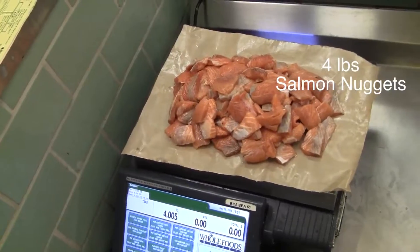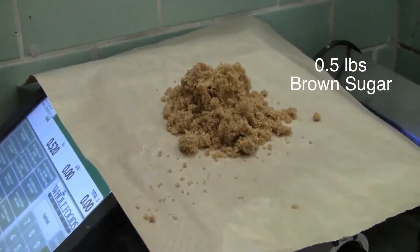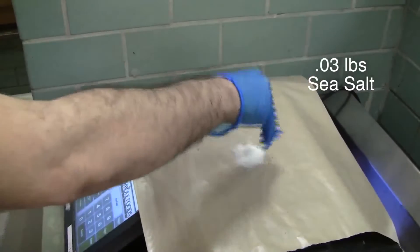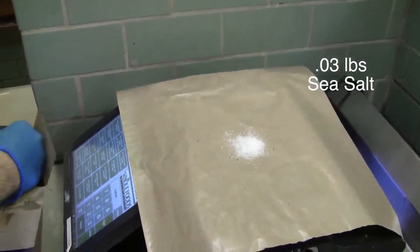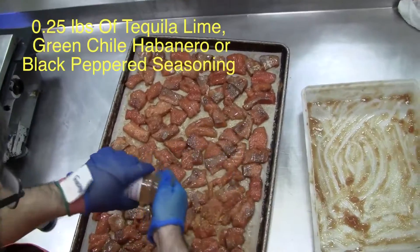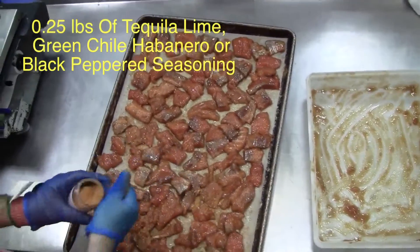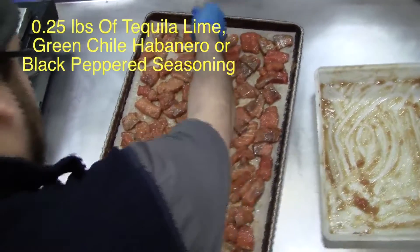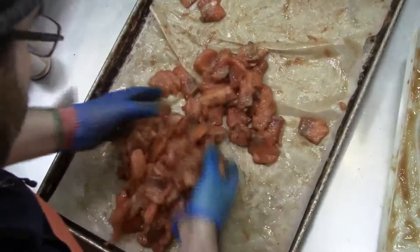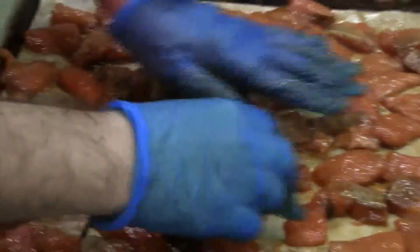Next, we'll do the nuggets. Gather 4 pounds of salmon nuggets. Mix in half a pound of brown sugar and 0.03 pounds of sea salt. Let it cure in that mixture for 24 hours. When we're ready to smoke them, cover them in a quarter pound of the tequila lime, green chili habanero, or black peppered seasoning. Mix and spread them out on the oiled parchment paper so there is no overlapping.